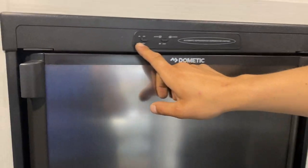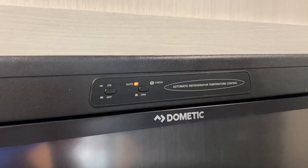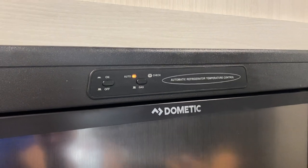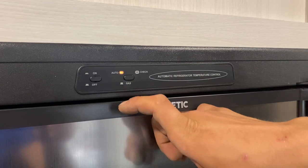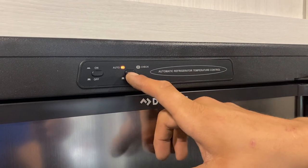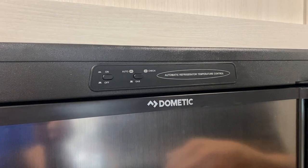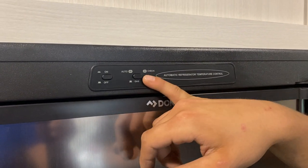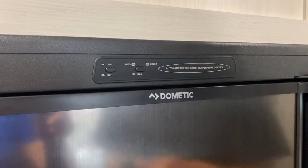Over here for your fridge, that power button on the left turns it on. Typically leave it on auto — auto first looks for AC power and runs off that, and if AC is ever taken away it automatically flips over to gas to keep cool. If you want it to run solely on gas, have the button on the right come out. If you get a check light, it's letting you know it hasn't been able to fire up — turn it off and back on to reset it, and if it still doesn't fire up, make sure you still have propane.